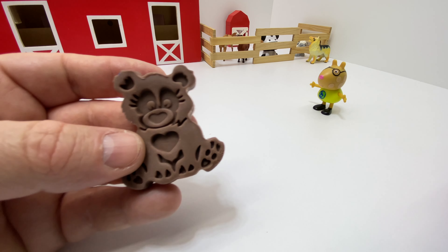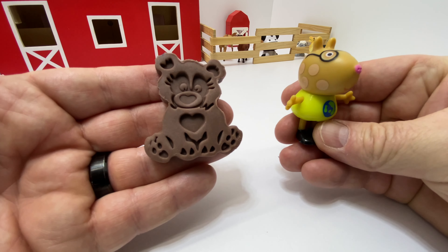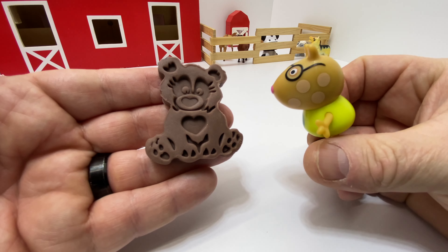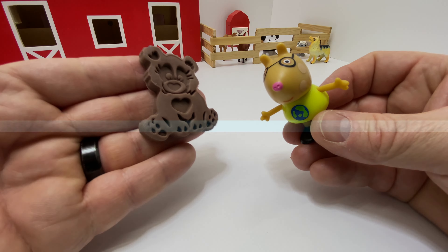Pedro, do you like your teddy bear? He's adorable. Can I keep him? Of course, I made him for you. You guys are so cute. He's brown, and you are brown, Pedro. I'm glad you like him.